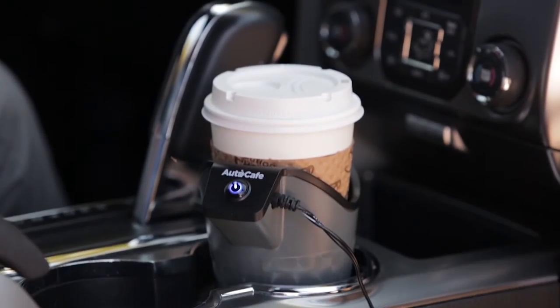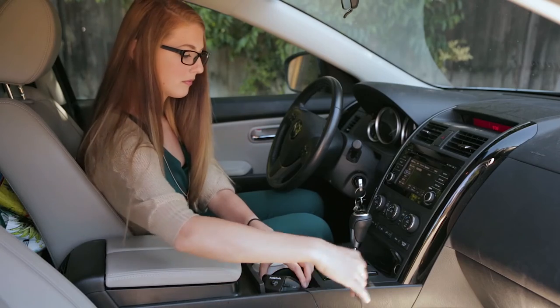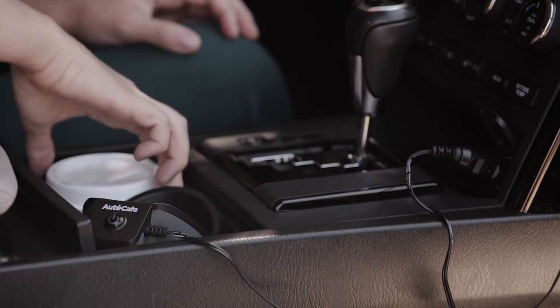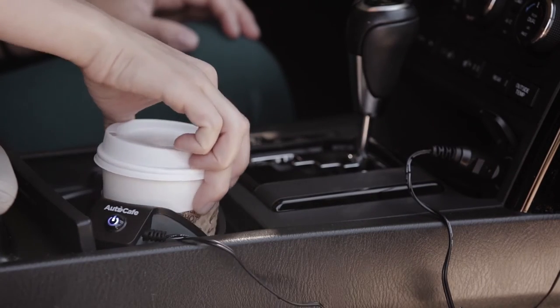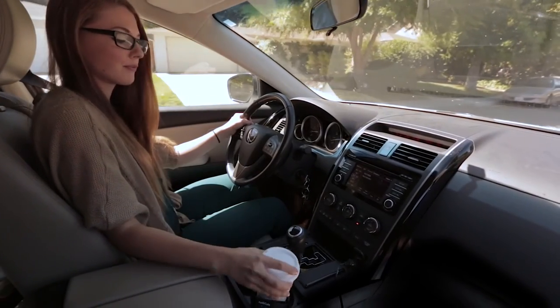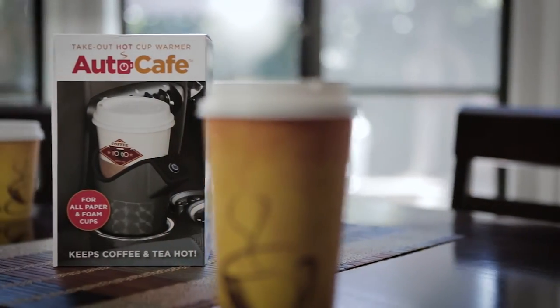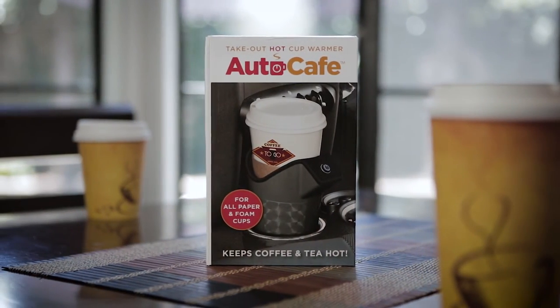The AutoCafe is so easy — just position it in a proper car or truck cup holder and plug into any 12-volt power outlet. Now you'll never end up with cold coffee or lukewarm tea when you're out on the road. The AutoCafe, another great idea from Maverick.